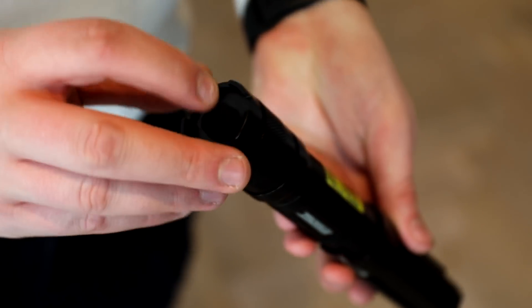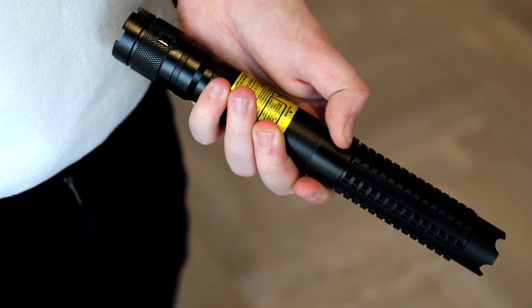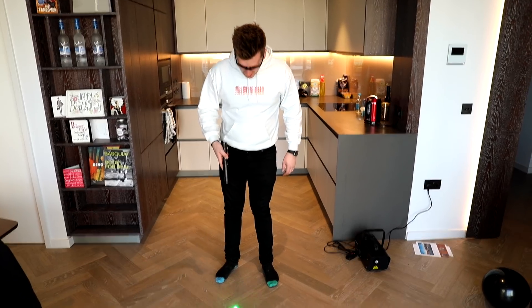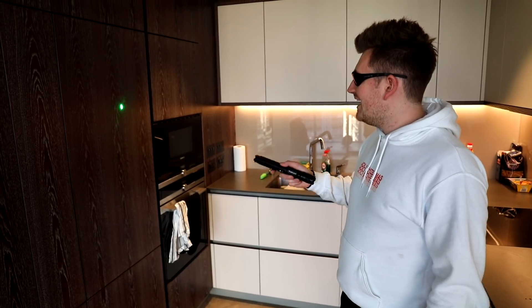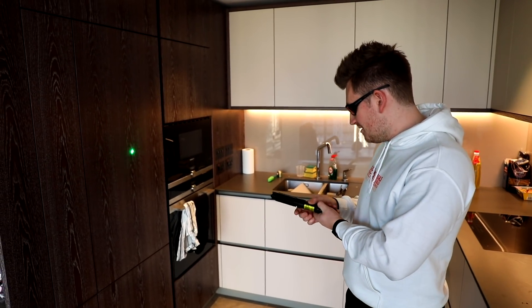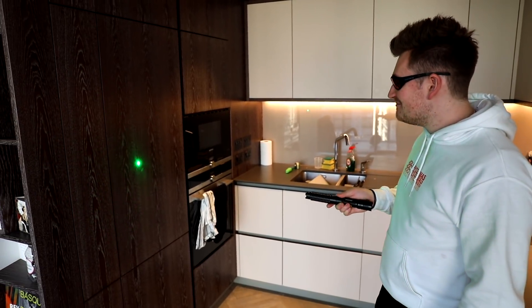I genuinely feel like a Jedi! Right, before we start using the laser pen we need to put these special safety goggles on because this is very, very dangerous. Please don't try this at home. To activate it, you have to press it three times and hold it for one second. Look at how powerful this is — there are three levels of strength, and this is just the first level. There are two more levels. I'm going to turn it up to its full strength: second level, third level. That is mad.